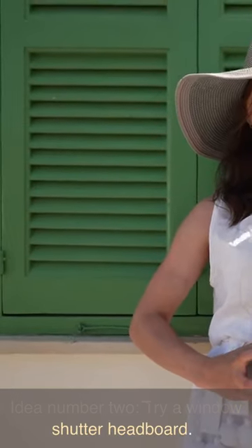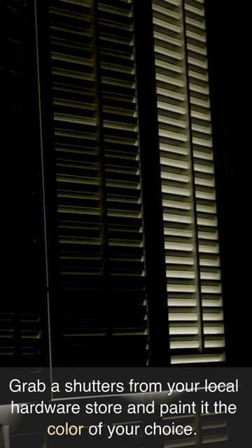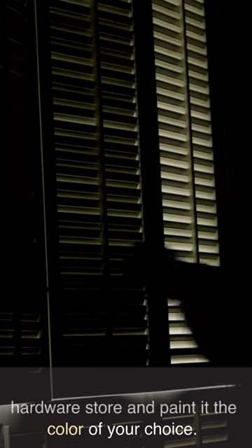Idea number two: try a window shutter headboard. Grab shutters from your local hardware store and paint it the color of your choice.